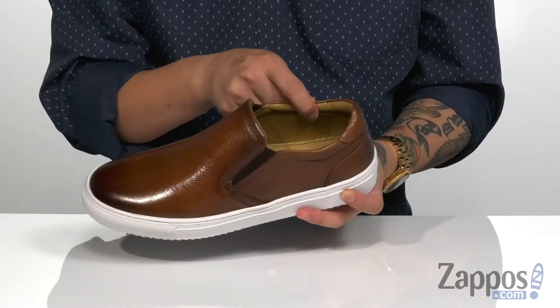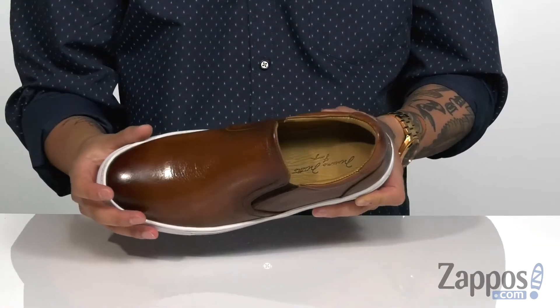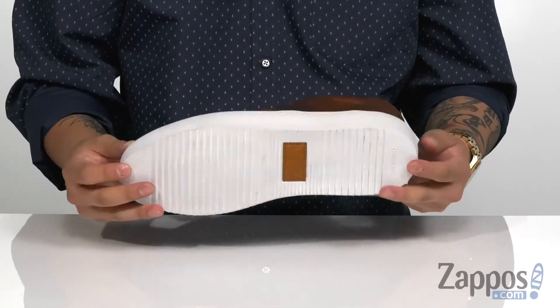It provides a secure fit as well. You have padding on the collar for additional comfort and a leather-covered footbed which is cushioned for comfort. There's a very flexible design on the midsole along with a rubber outsole.